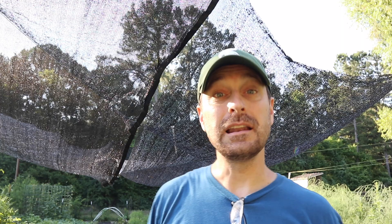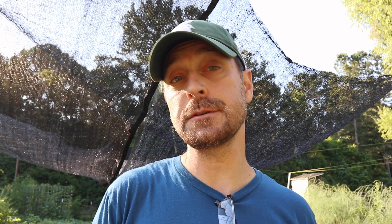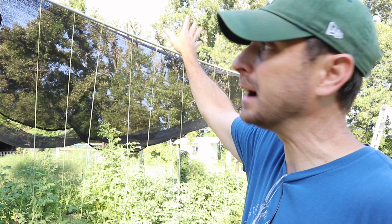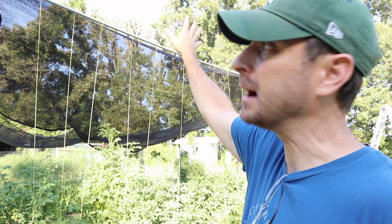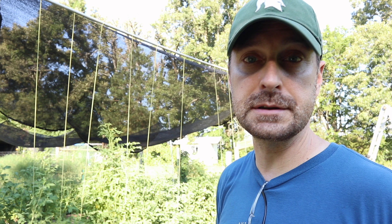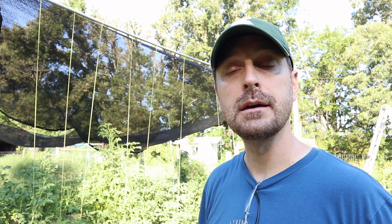These are our determinate tomatoes, supported in a Florida weave style — or modified Florida weave style — of trellis. You can see we've got our old five-year-old paracord on here with no problems at all, plus some new paracord added because we have a ton of tomatoes this year. We've also used paracord on our shading cloth — it's very versatile and we've got it in three or four different places. Be aware that paracord does stretch; in mil-spec versions it stretches up to 30%, so factor that into your planning. We also have our indeterminate-style tomatoes strung up and supported with paracord up to the bar at the top of our big trellis poles.